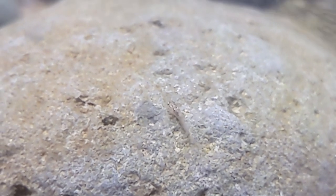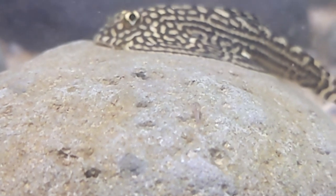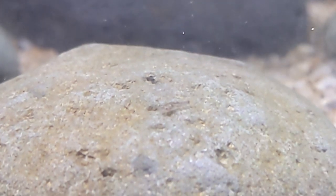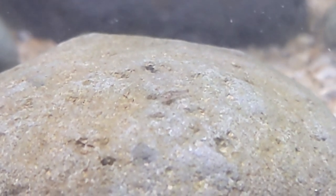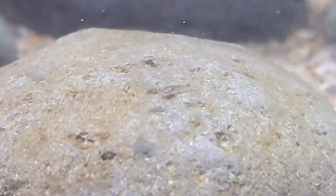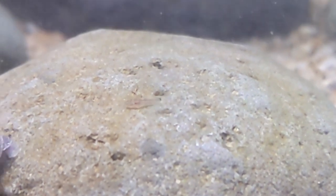One thing I came across when researching how to breed this species is that the parents are what they call fry safe — they won't try to eat the fry — and that does appear to be true. Given every opportunity, I saw no attempts by the parents to eat even the smallest fry. I do suspect though that the parents might eat their own eggs on accident just while sand sifting, so that's part of why it's important to include some rocky crevices where the eggs can be safe from the parents or anything else accidentally eating them.